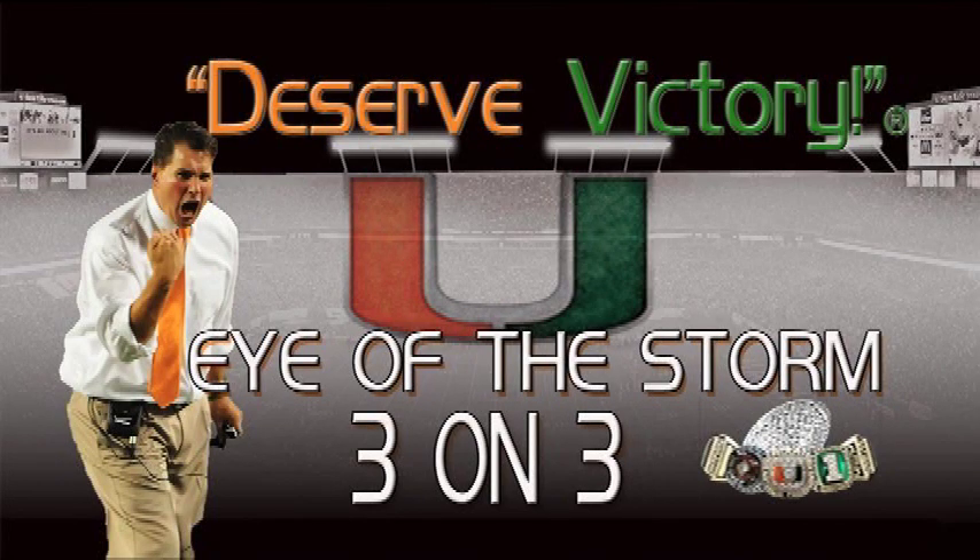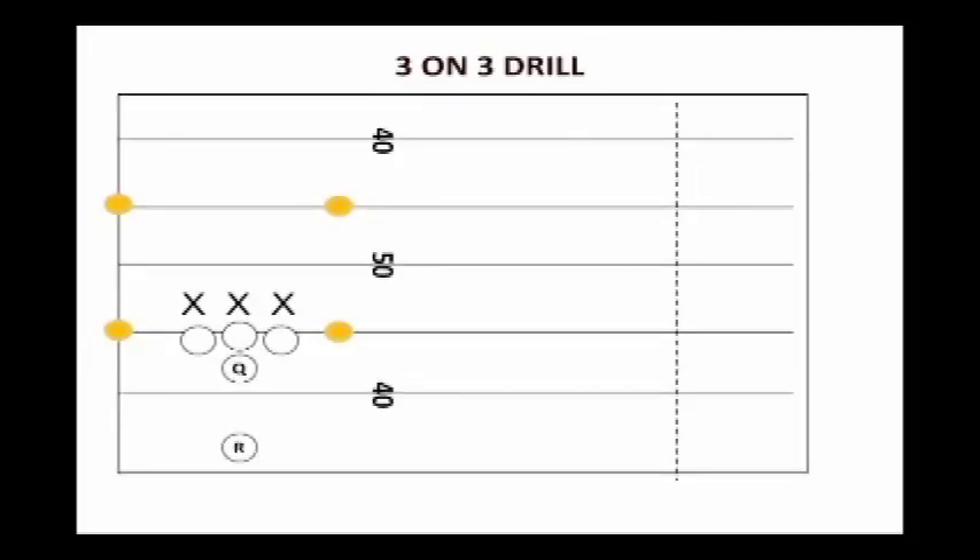The next drill we'll talk about is the three-on-three drill. Basically what you do is you post the combinations in the locker room — which three offensive players will go against which three defensive players — and then the quarterback simply hands the ball off to the running back.